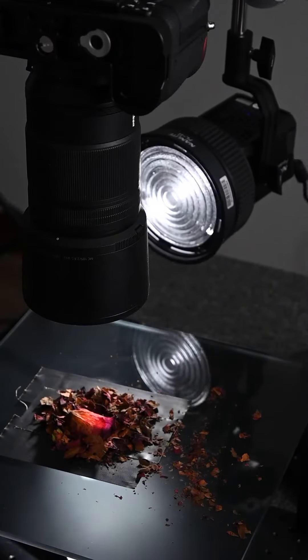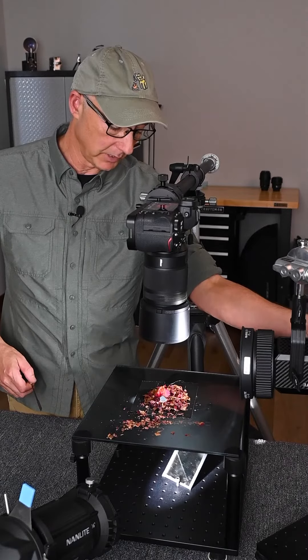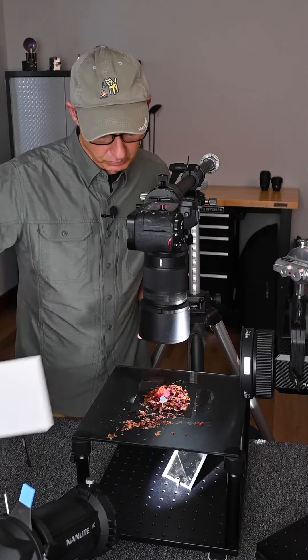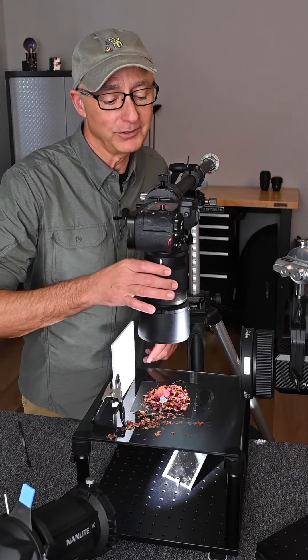So I added in a second LED, and this one's just skimming across the set, and I can raise and lower the power filling the shadows. I think all I need to do now is add a white card, double check focus, and we'll see what we have.